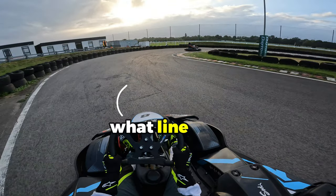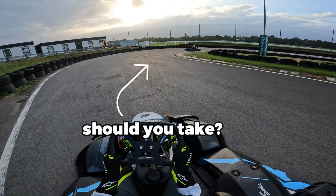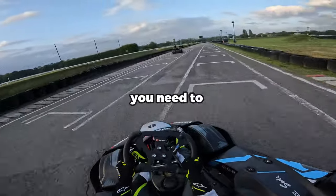When you're cornering, what line should you take? In rental karts, you need to keep the revs high.